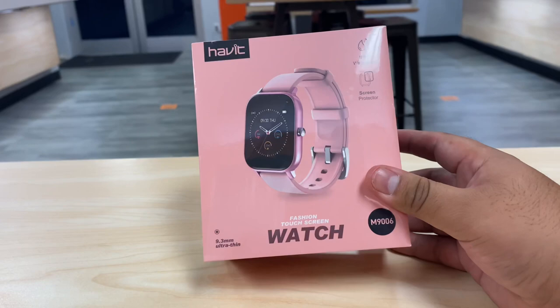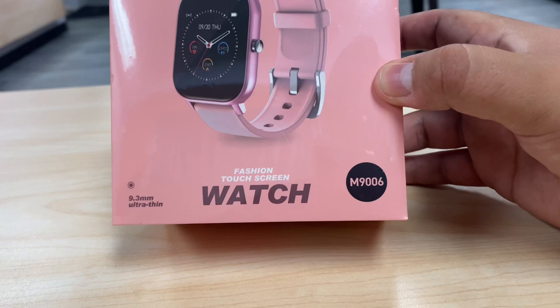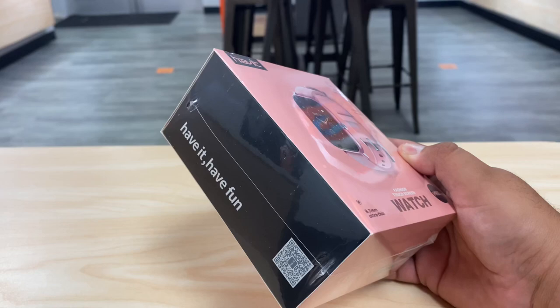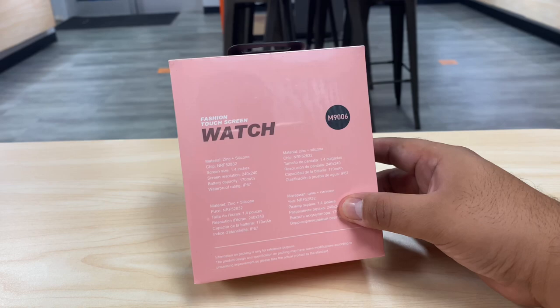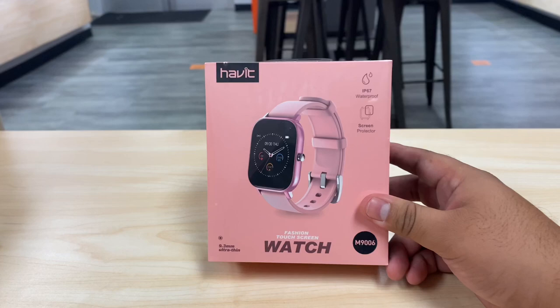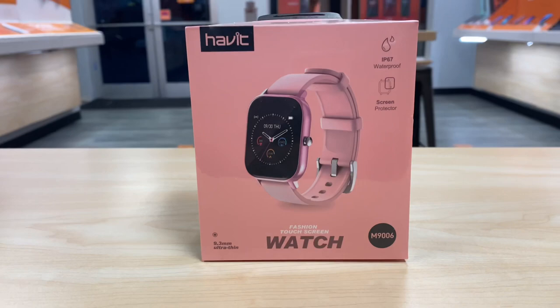What's up guys, welcome back to the channel. My name is Marcos and today we have a new smartwatch by Habit that we're unboxing — model number M9009006. Habit, 'Have It Have Fun,' that's the name of the company. They do really good products — a lot of Bluetooth smartwatches, headphones, headsets and stuff like that. Before we get started, don't forget to subscribe to the channel as we do many unboxings of electronics.